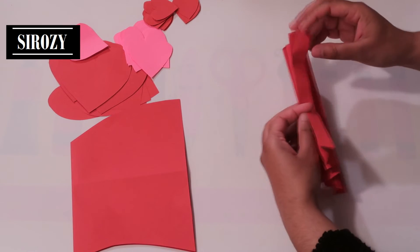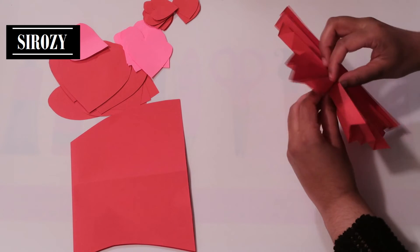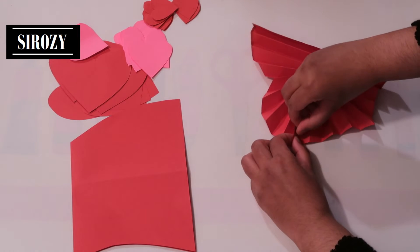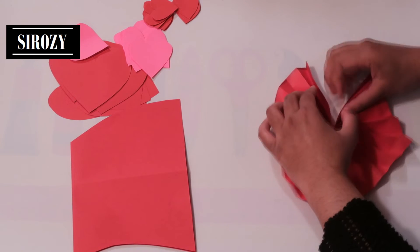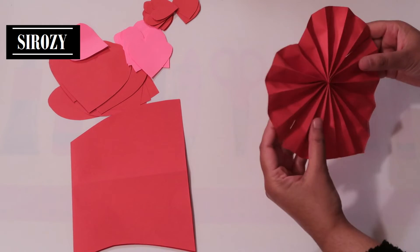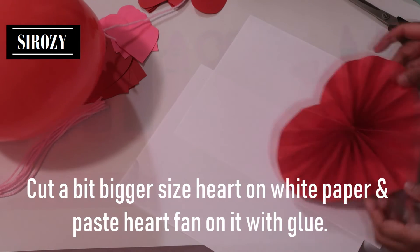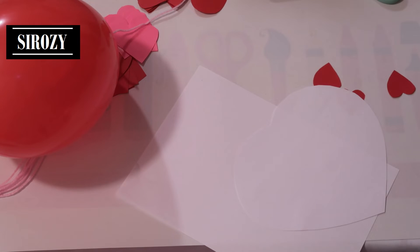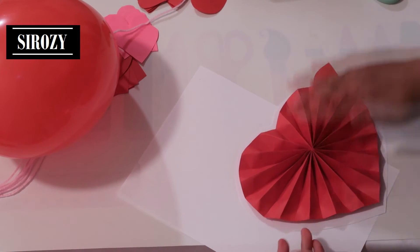On the middle fold line, join these two pieces of paper together and join them with a piece of tape. The same way, we are going to make the other fan as well. Then we'll take a piece of white A4 size paper, place the fan in the middle, follow the design of the fan, and cut out a heart shape of the white paper. Try to cut out a small piece extra so that we have a white shade on the fan.